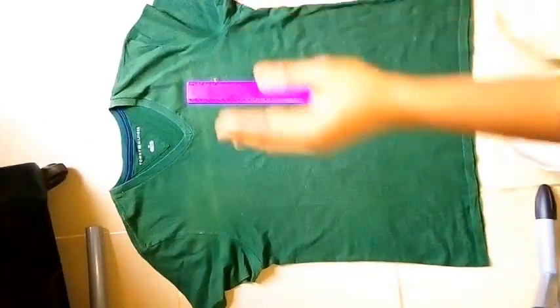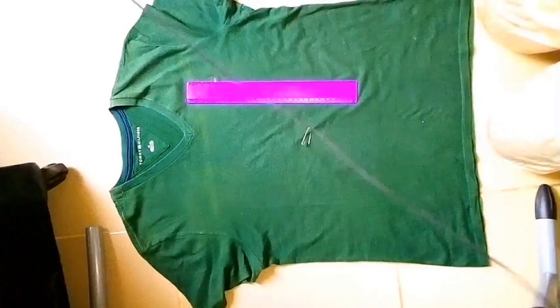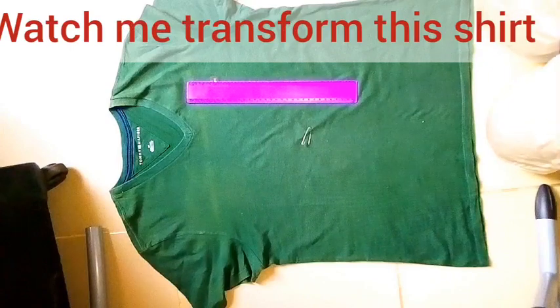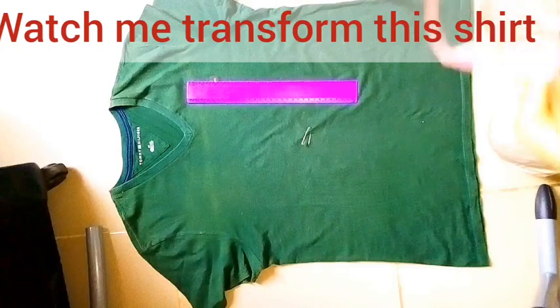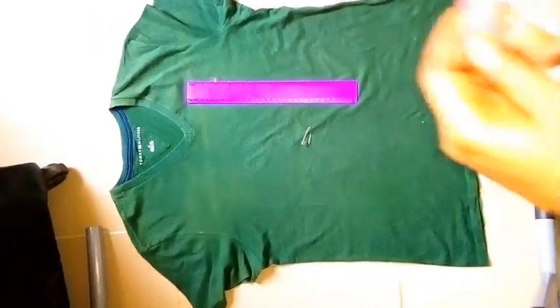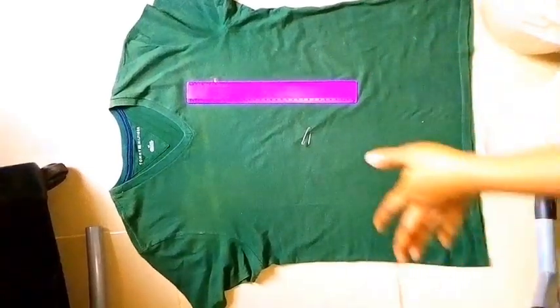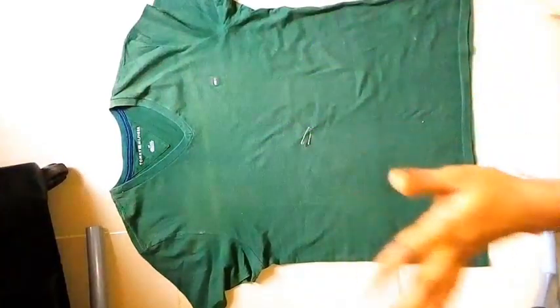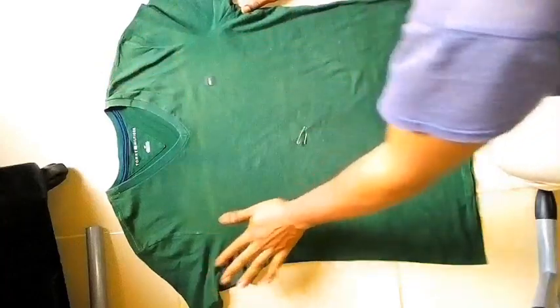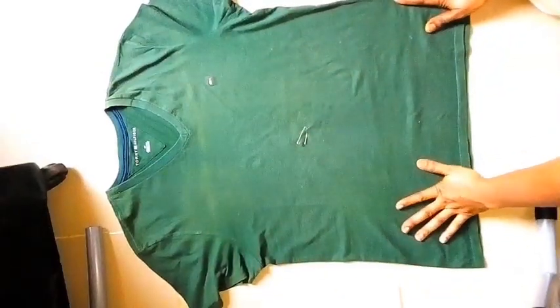You can either use a sewing machine, or I advise using needle and thread — I'm going to use needle and thread because I don't have a sewing machine. So those are the things you need. Now let's get to the making of the wrap t-shirt. Spread your t-shirt on the floor like this and make sure it's straight.